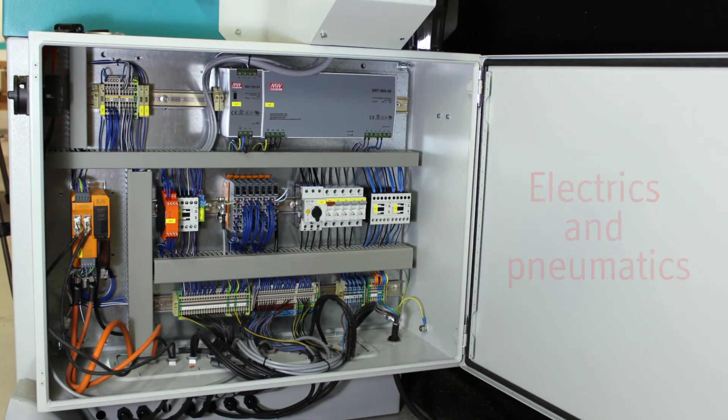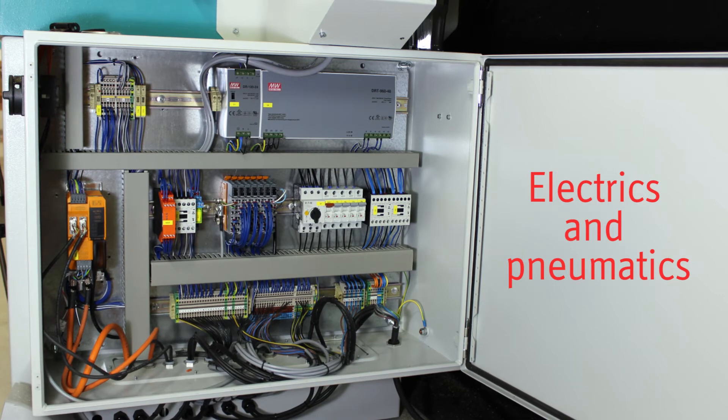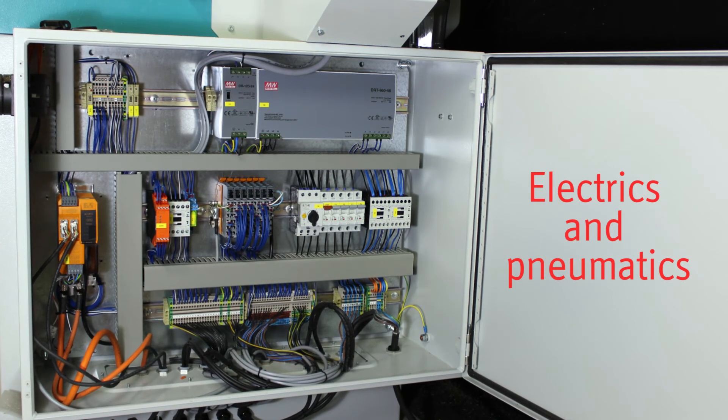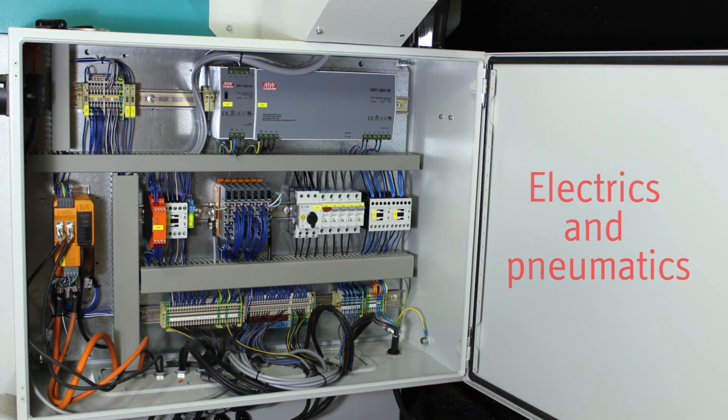A view into the control cabinet. Hoffman only uses top quality components for the electrical and pneumatical controls of the machine. These components stand for high quality and replacement spares are available worldwide.